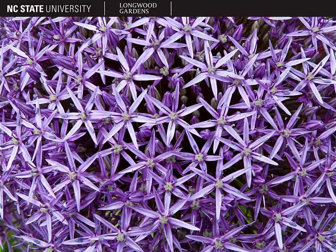The inflorescences, which you have seen in previous pictures, can be 3 to 6 inches in diameter. They are umbels, they are globe-shaped, and they are composed of tiny purple star-shaped flowers, as you can see here. These flowers have 6 petals and 6 stamens. With the inflorescences, it's a very distinctive plant, and so that concludes our discussion of Allium giganteum, the giant ornamental onion.